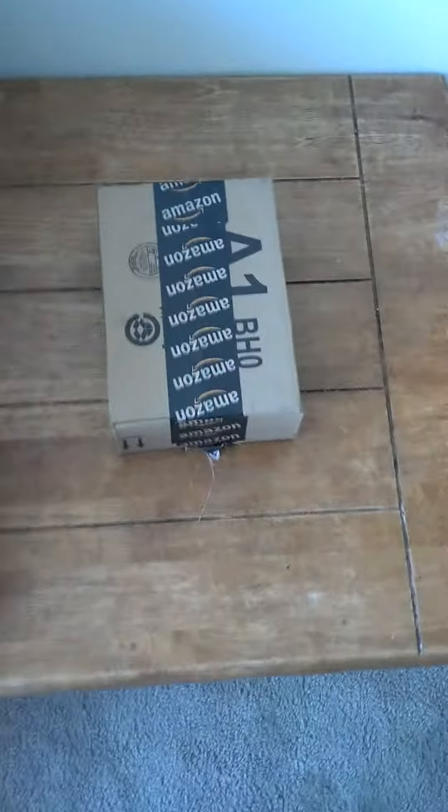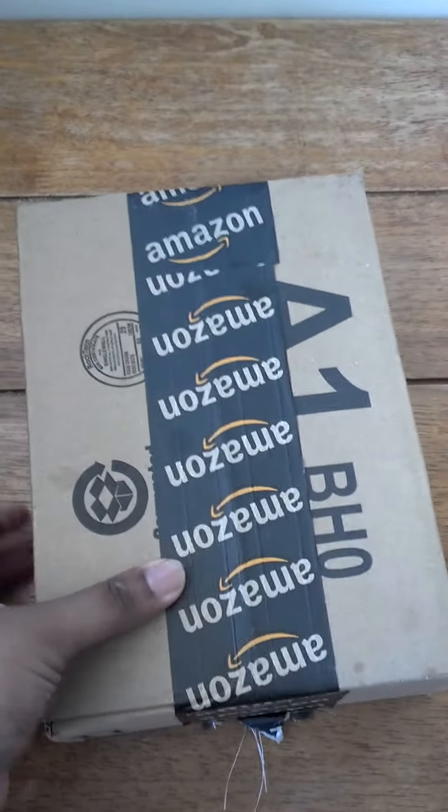Hey, what's going on y'all? So I pull up to the house — broadcasting from my new apartment that my family and I just moved into this weekend. I'm bringing you today this unboxing of my Elgato HD Game Capture device.